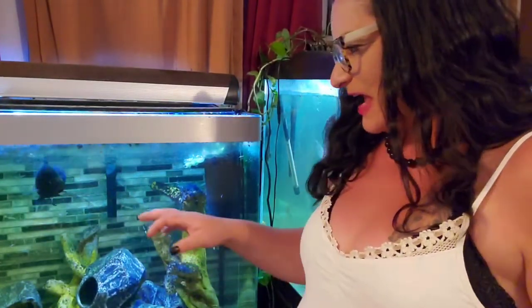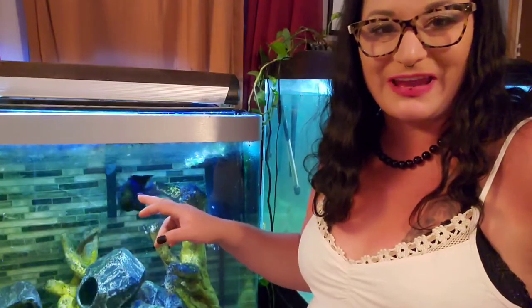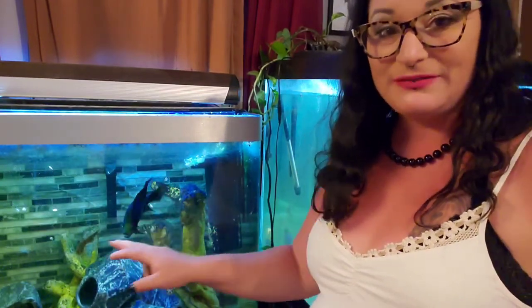Now I'm here with Mitch. This is a 44-gallon Fluval old-school tank. He is a starry night cichlid, and as you can see he's pretty worked up. He is the most aggressive fish that I have — worse than the flowerhorn, in fact. You can definitely see how reactive he is.